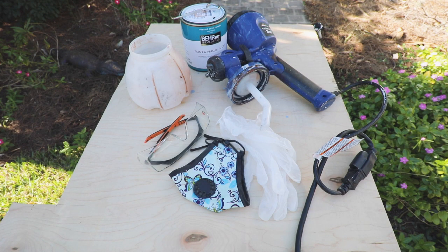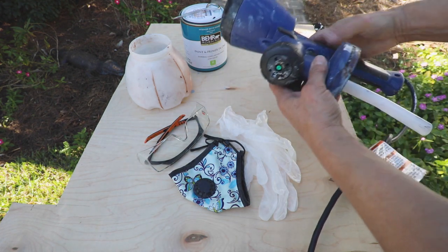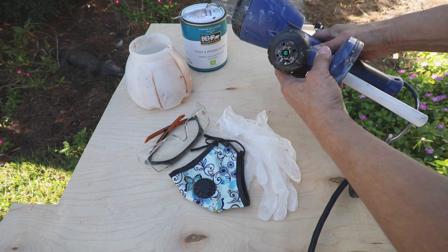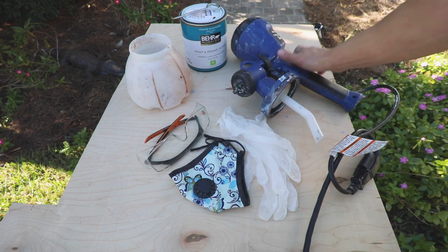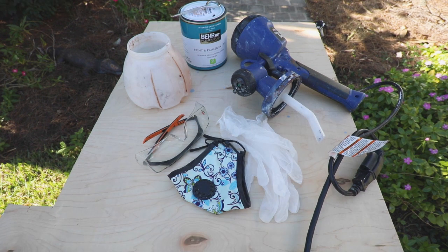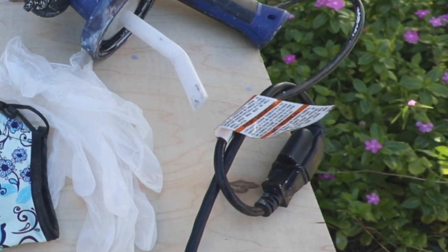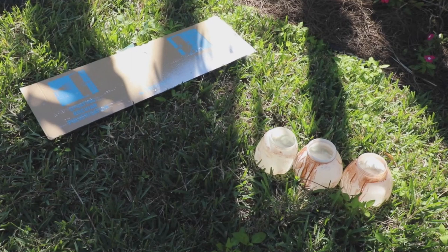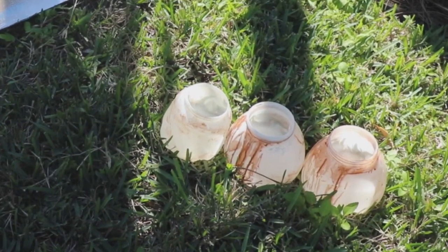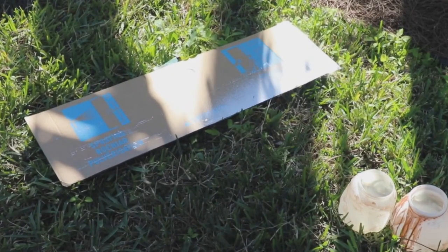To save time and get a beautiful smooth finish, I used my HomeRight Super Finish Max paint sprayer with the green paint tip for this project. You'll also need safety goggles, a respirator, brown latex paint, and if you'd like, gloves. Tie your extension cord and the Super Finish Max plug together to prevent it from coming loose as you move. I also have a few extra Finish Max containers filled with water and a piece of cardboard to test the paint flow and spray pattern and make adjustments before I start painting.